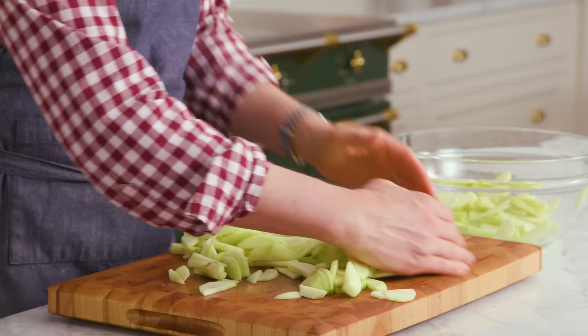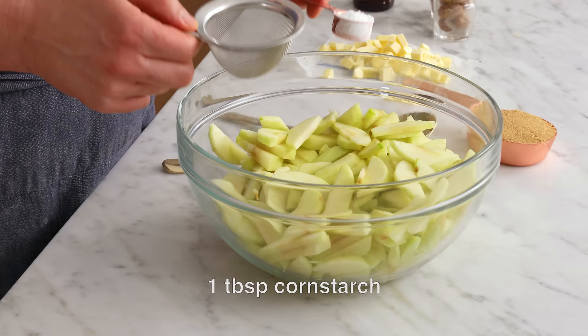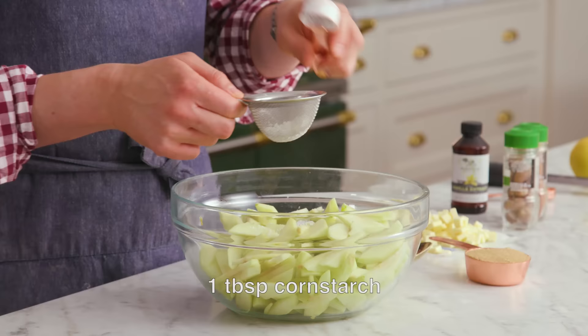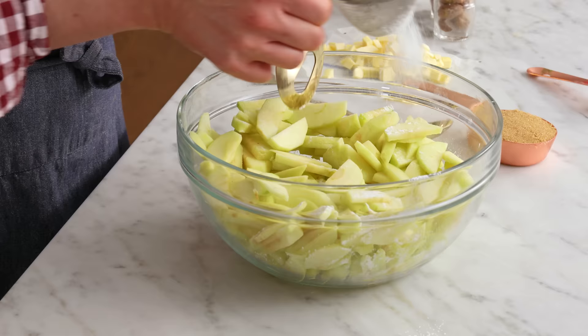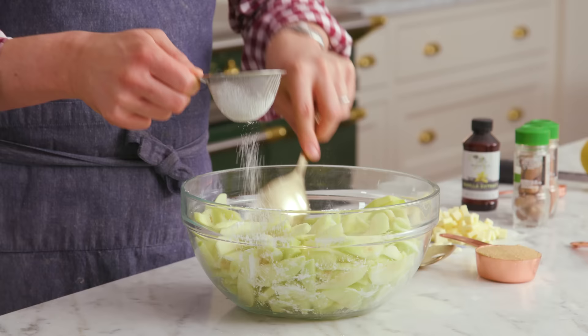Apples are all chopped. We're gonna transfer them into a large bowl and then get to mixing with all the rest of the delicious ingredients. We're ready to mix, starting with one tablespoon of cornstarch — I'm gonna sift some in as I toss to get it evenly distributed. It's not a big deal, but it makes me happy. It sparks joy.